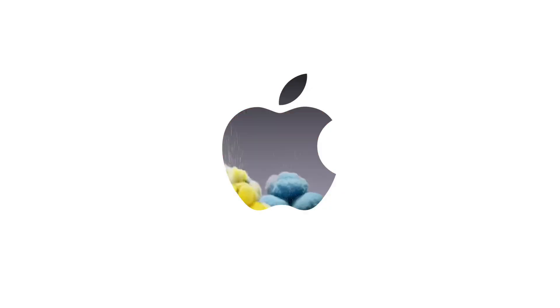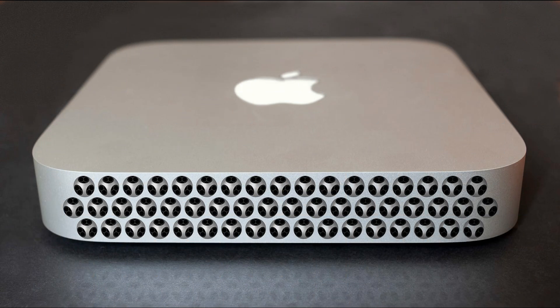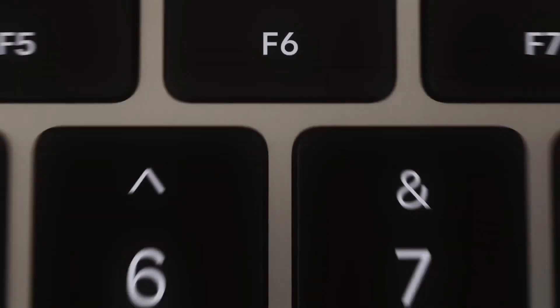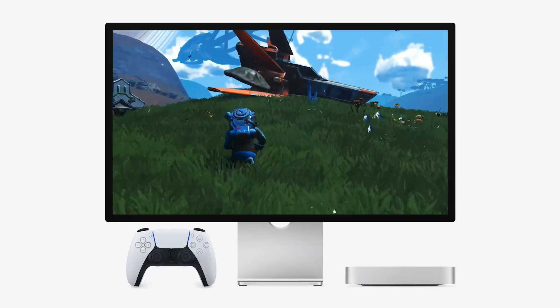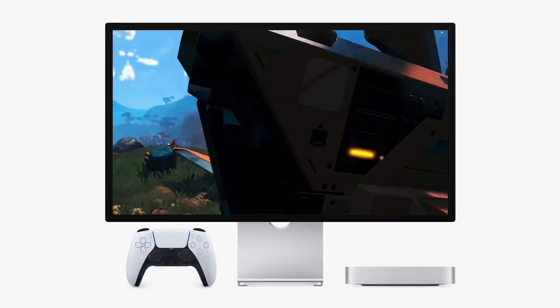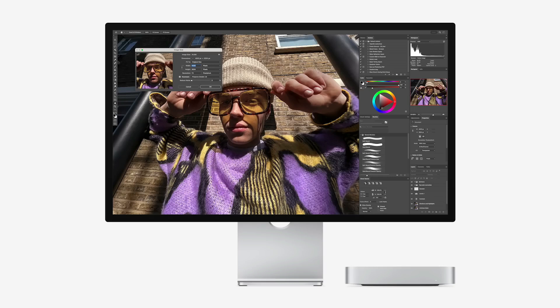After consulting with other creators, I discovered the Acusis TB501 — an external SSD enclosure designed to leverage the full potential of Thunderbolt 5. This device has been a revelation, offering blazing fast transfer speeds of up to 80 gigabits per second. The Acusis TB501 doesn't come with built-in storage, allowing you to customize it to your needs. For my setup, I opted for a 2TB Samsung 990 Evo Plus SSD, known for its reliability and speed.